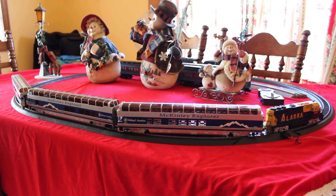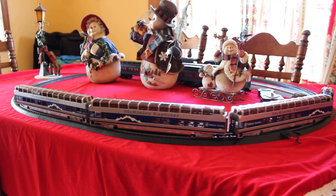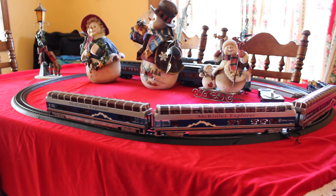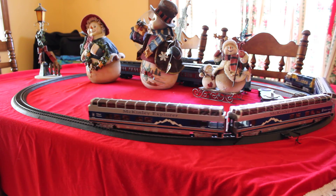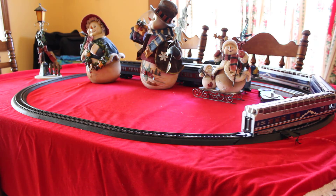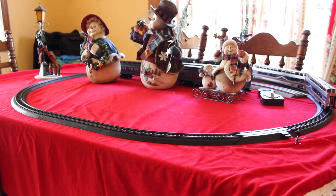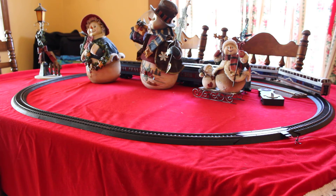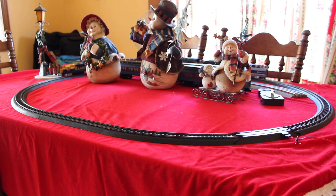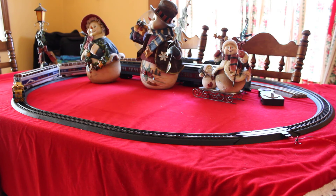Let's give this thing a quick run and show you how well it runs. I love these Bachmann transformers — they're really gradual, you can really control the speed. It would do a little better on those curves if I had the actual track that came with it, because of the tight radius on this one. We can crank her up a little bit.